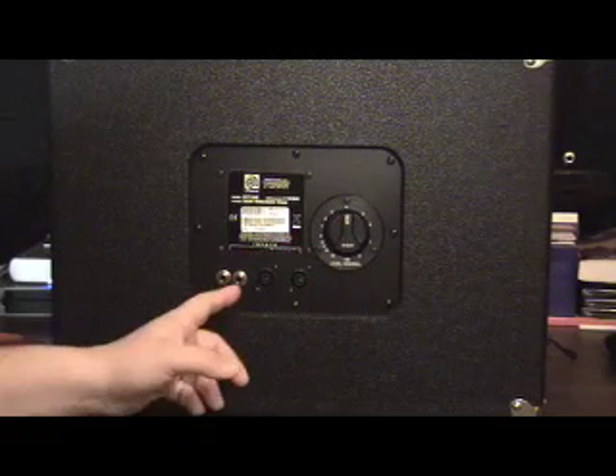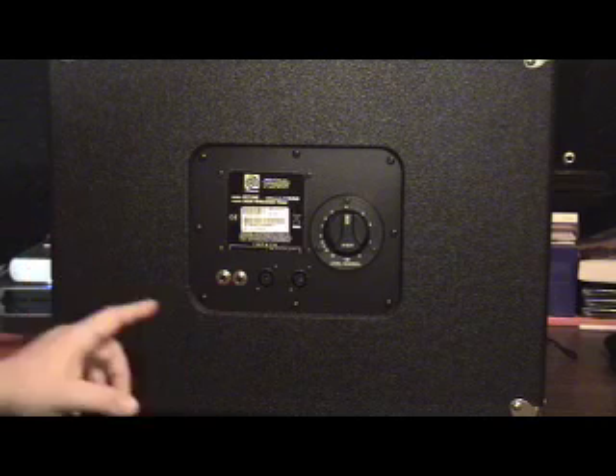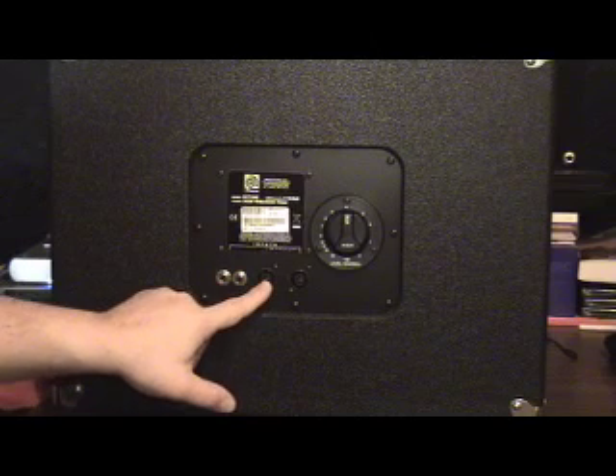A couple of other things on the back panel: quarter inch inputs that are wired in parallel, so if you want to daisy chain cabinets together, as well as Speakons. I always, always, always recommend the Speakons, and I'll show you why.